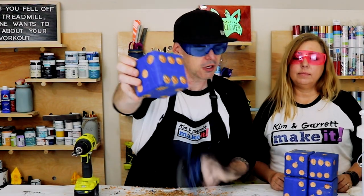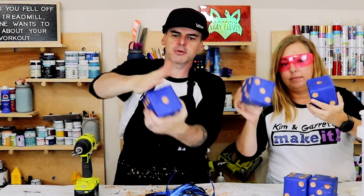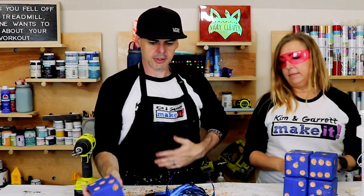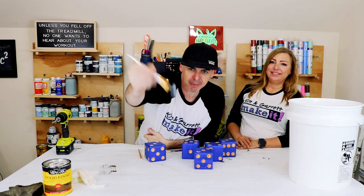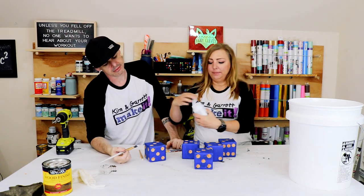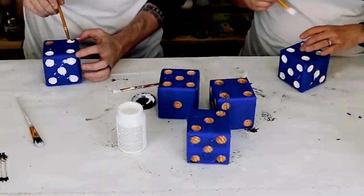There we go — all of our little dimples, still masked off with the painter's tape. One got a little wonky, but otherwise we'll clean this up. Step seven — now we're gonna paint more dots, more white paint. This is a lot of dot painting — I'm actually kind of sick of dots at this point.